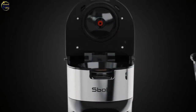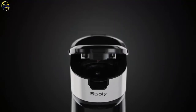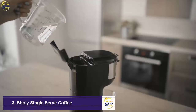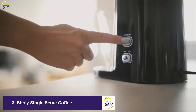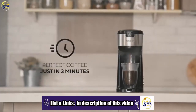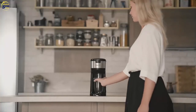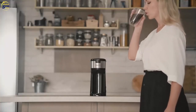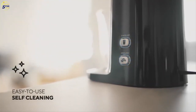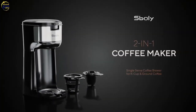Introducing the two-in-one hybrid coffee brewer for K-cup and ground coffee by Spoli. This compact, innovatively designed machine fits perfectly in any space. Simply fill the water reservoir and press the K-cup or ground coffee button. Hybrid technology brews coffee quickly at the perfect temperature — enjoy your cup in just three minutes. Easily clean the machine every two months by simply pressing two buttons. Enjoy a fresh, pure coffee taste with the two-in-one coffee maker by Spoli.